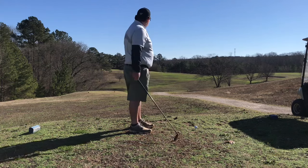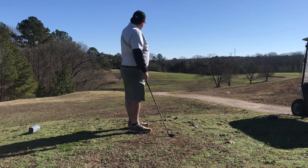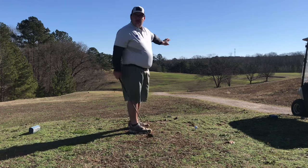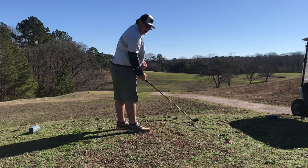Hole number one out here is a dog leg left par four. You just want to hit it out in the middle about 230 and then play it left straight into the green. I have a hybrid.